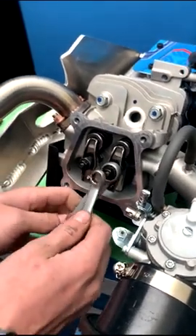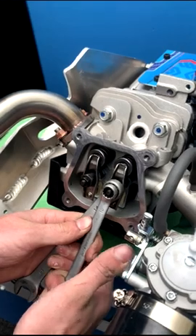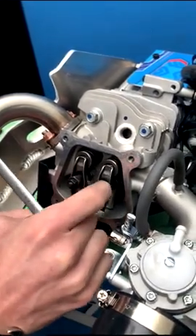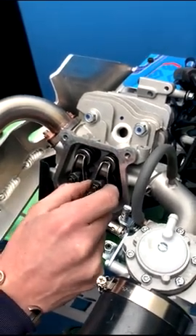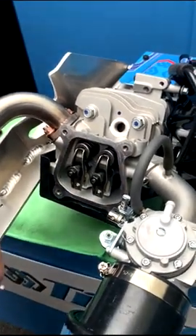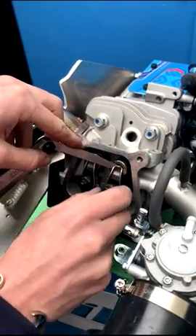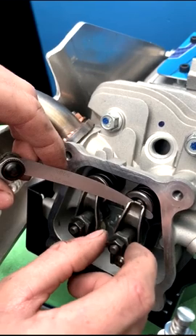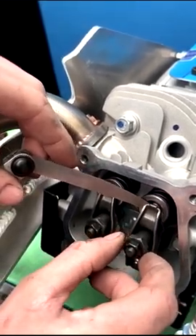To adjust the valve clearance, loosen the lock nut using a 10mm spanner so that the nut behind it for the rocker is loose. Then put in the feeler gauge and tighten up the 14mm nut until it's snug.